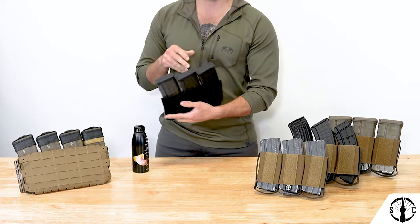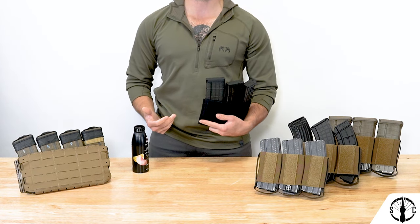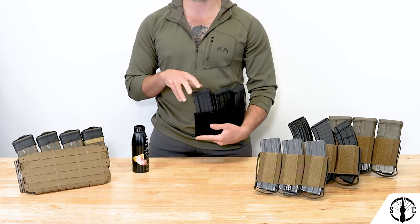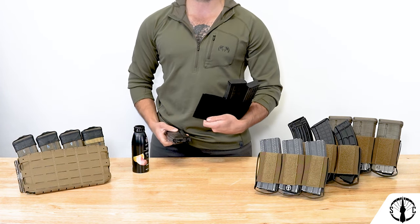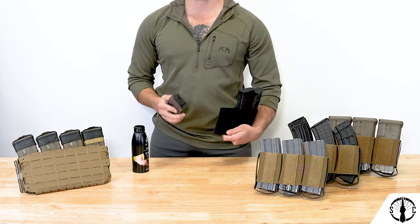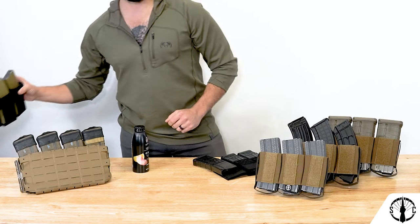Elastic is great for accommodating a variety of mags, but depending on the elastic material they can wear out or get torn up if the mag has rough edges or locking lugs. Elastic cells are quiet which is great and fully collapsed when empty, but that also makes it harder to re-index mags back inside of them.